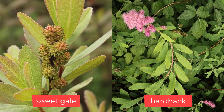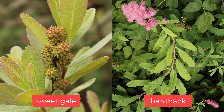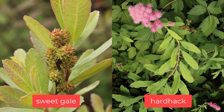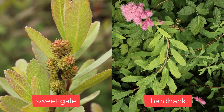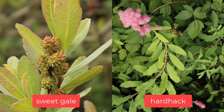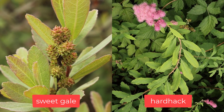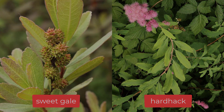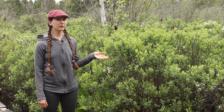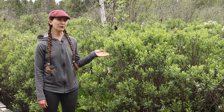Another trait you can look for is using your sense of smell. The Sweet Gale leaves will have a quite distinct odour when you crush them and smell them, compared to the Hard Hack leaves, which do not have a strong sweet smell. They are both fairly common wetland plants, and sometimes you'll find them growing right beside each other, like you do here at Burns Bog. So that's a little bit about Sweet Gale, our friend Myrica gale. Thanks for watching Interviews with Plants.